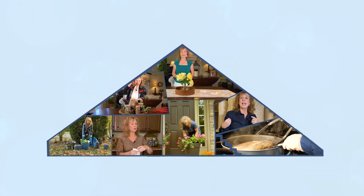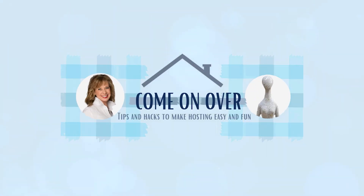Do you break into a sweat with even the thought of having company? I'm here to help. After trying just a few of my hosting tips, you'll be more than ready to say, come on over.